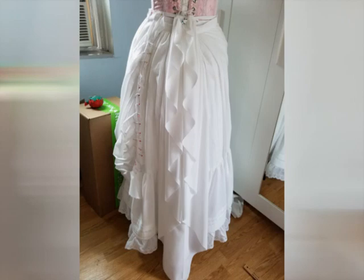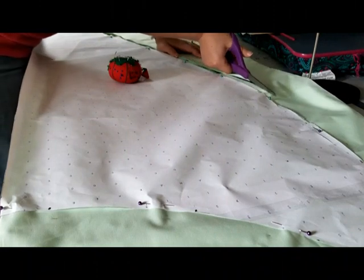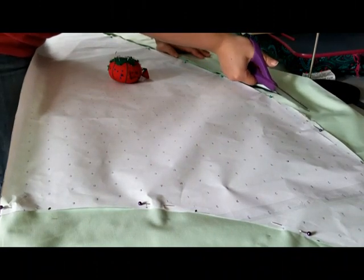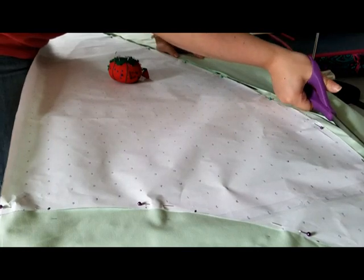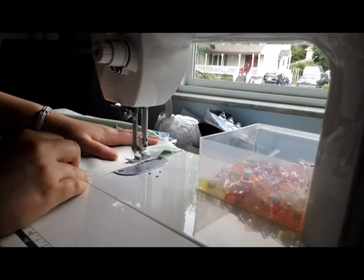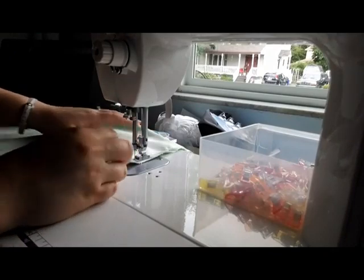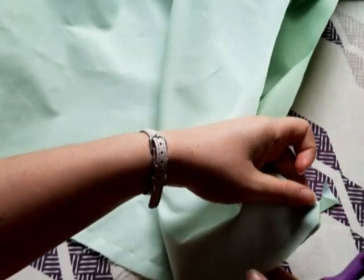We're finally ready to cut out the fabric! I cut out three layers of both the fabric and the lining on the fold, just like I did with the mockup. I added a half-inch seam allowance around the edges. Then, right sides together, I sewed the fabric and the lining together, leaving the top open. I pressed the seam and clipped the seam allowance before turning the whole thing right side out.